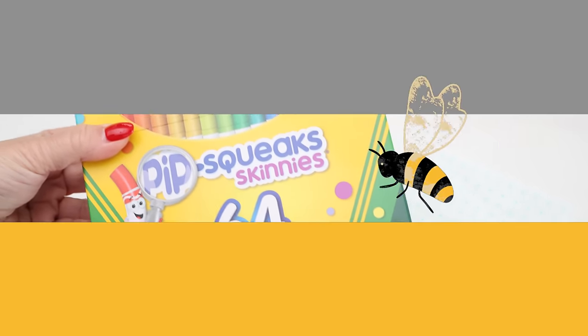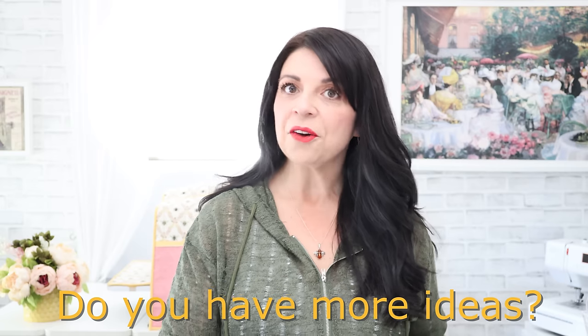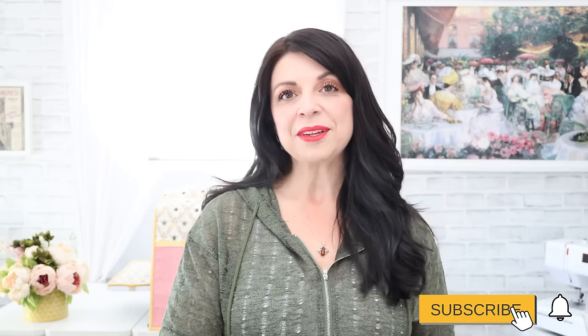I really hope you enjoyed this video — yet another non-sewing sewing notion experience. Please let me know in the comments which one was your favorite, or if you have an idea I haven't covered in the other videos. As always, I appreciate a thumbs up, and please share this with just one of your sewing friends if you found the information valuable. Most importantly, please do subscribe to this YouTube channel so you can see more things like this. Until next time, I hope you have a creative day. Bye!